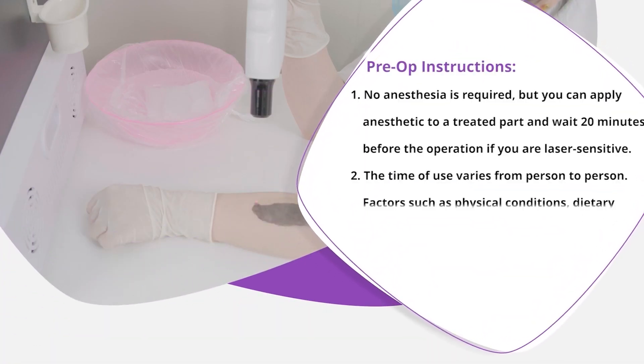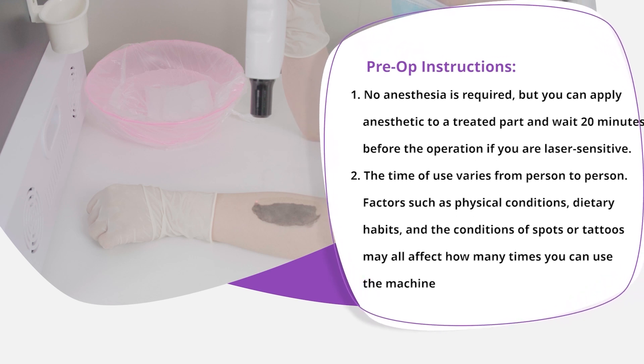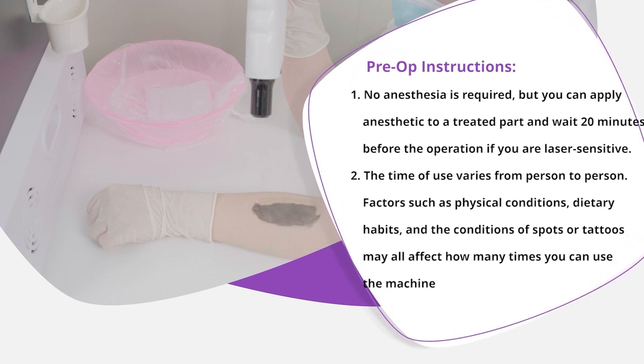Pre-op Instructions: No anesthesia is required, but you can apply anesthetic to the treated part and wait 20 minutes before the operation if you are laser sensitive.